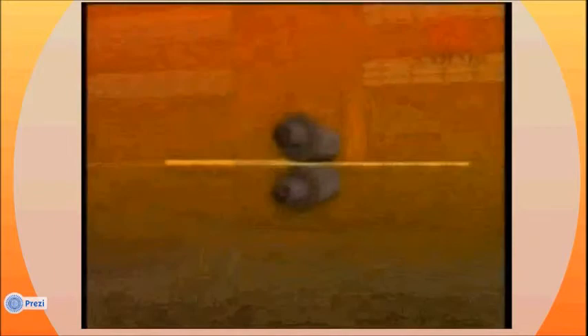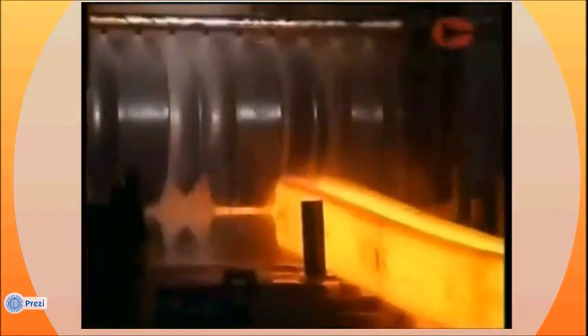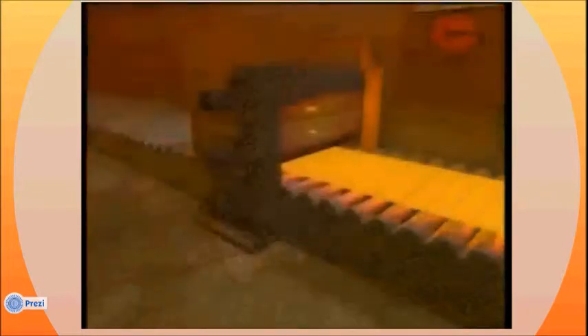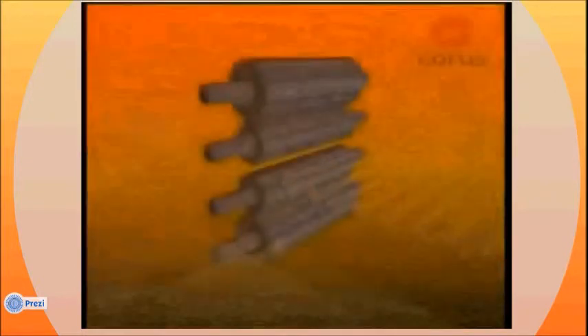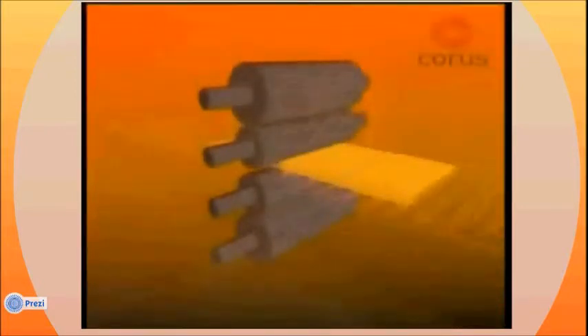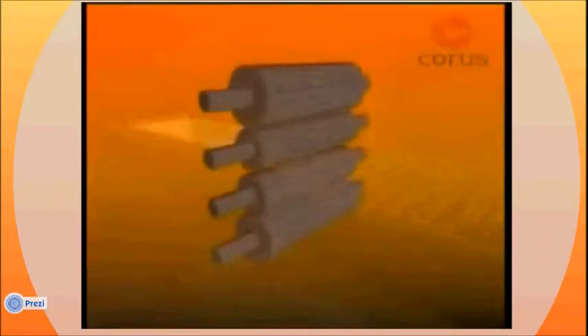The simplest arrangement is a two high stand, used mainly for long products such as sections. For light sections and bars, three high stands are sometimes used, with the steel passing one way through the bottom gap and back through the top gap. Four high stands have two work rolls in contact with the steel, supported by larger back-up rolls to prevent distortion caused by the rolling face.